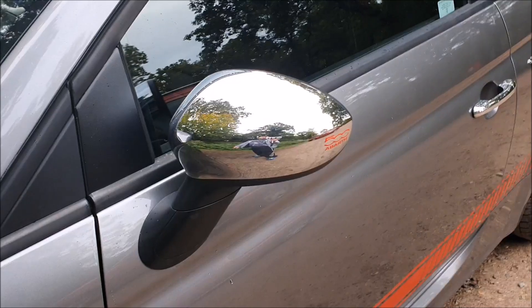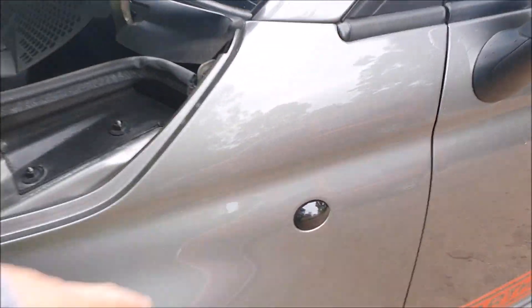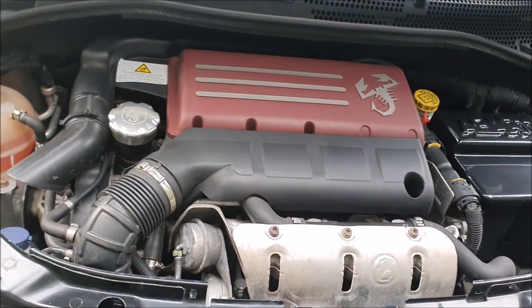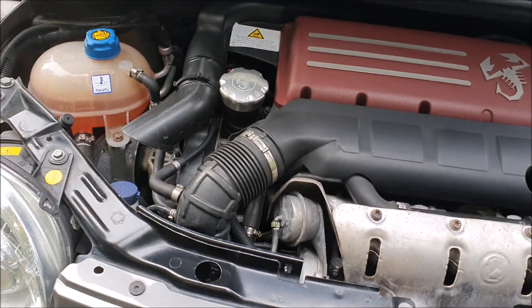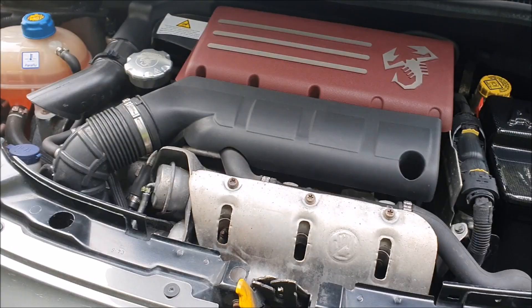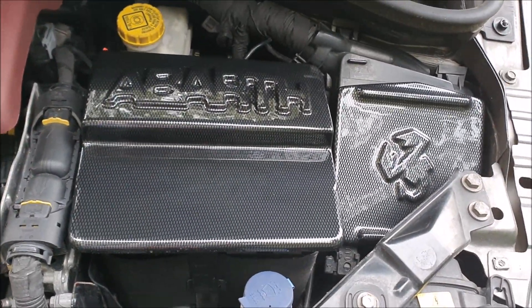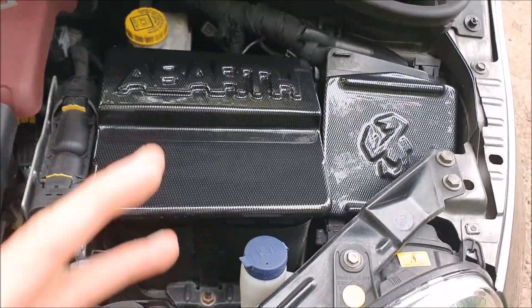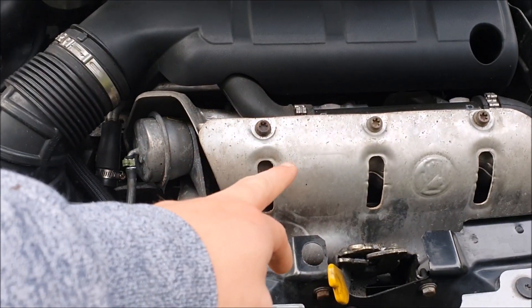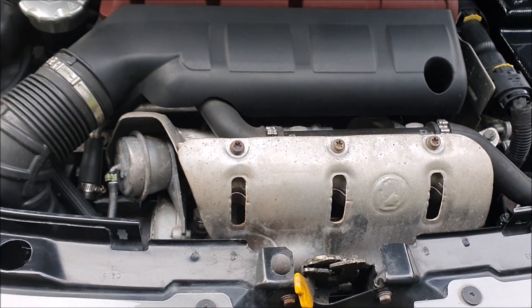I'm thinking of getting rid of the chrome mirrors and going for carbon, but only if I go with the different wheels for the wide body kit. Engine-wise, I'm putting the Forge induction kit on this — I've ordered the pipe already. Then I'll get the induction kit fitted along with a dump valve. I also picked up these carbon fiber-look covers off eBay — they cover the battery and make it look a bit tidier.